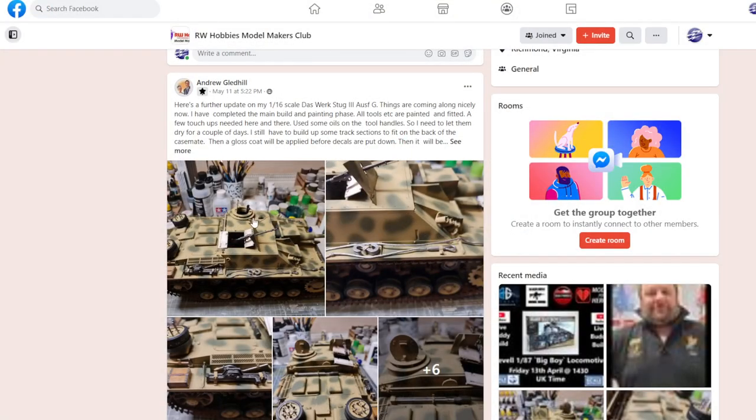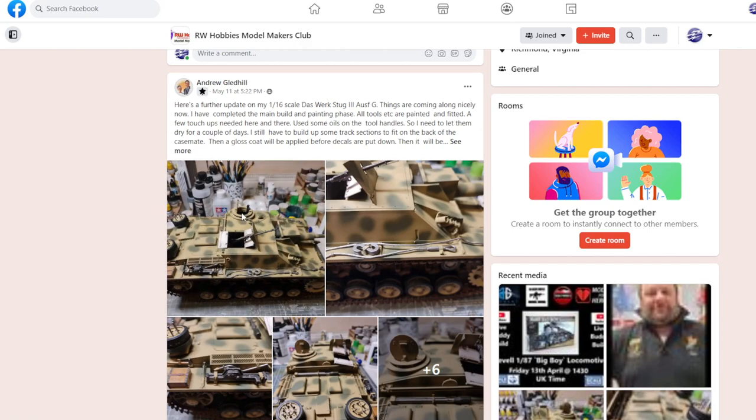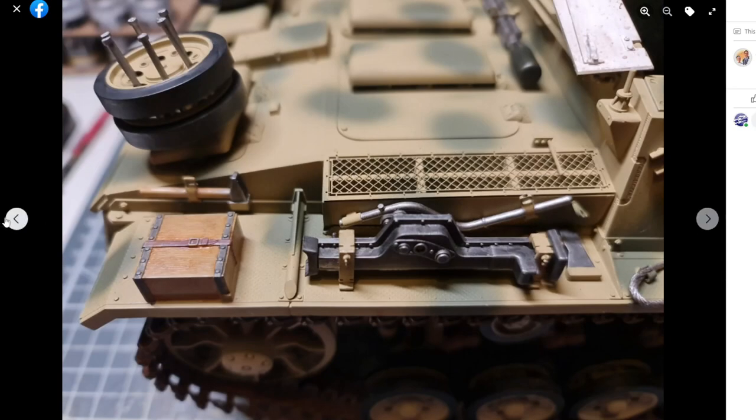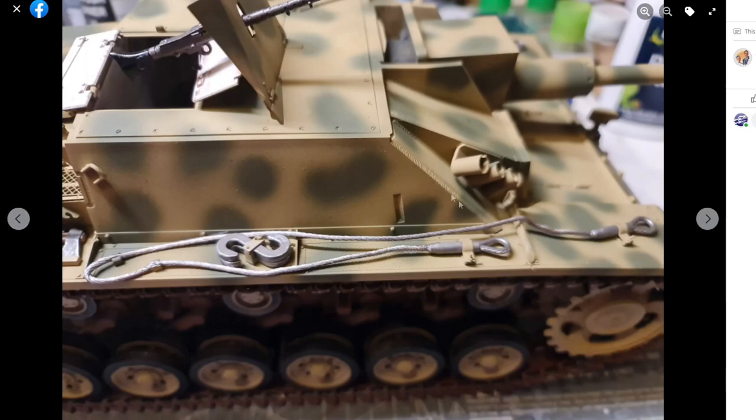Next up we've got Andrew and his Daswerk 1/16th scale Stug. 1/16th scale is going to be pretty massive. It's a nice kit — it has a little bit of interior. Looking at the back of the kit, you can see the weld seams, the beading, all the screws. It's nicely detailed and looking really good.